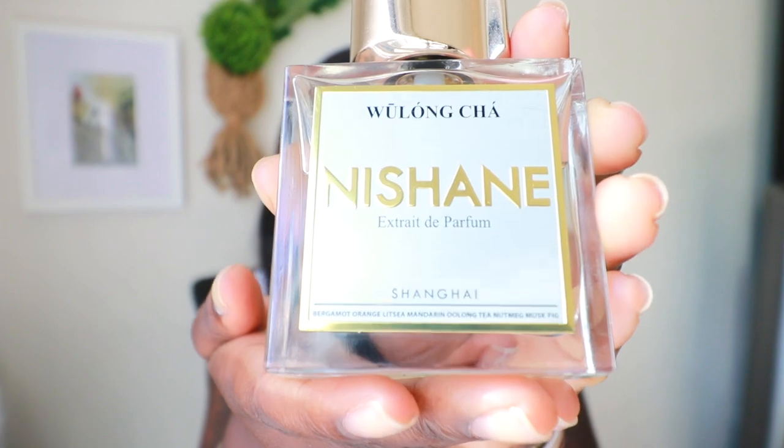And it is called Wu Long Cha. This is a great fragrance. I've already mentioned it in a previous video — my favorite confidence boosting fragrances — and I mean, it's just that. It's a refreshing, aromatic, beautiful, citrusy fragrance that I can't imagine being in a bad mood when I spray this on. There's a reason why I included it in my confidence boosting video and why I want to talk about it a little bit more today.